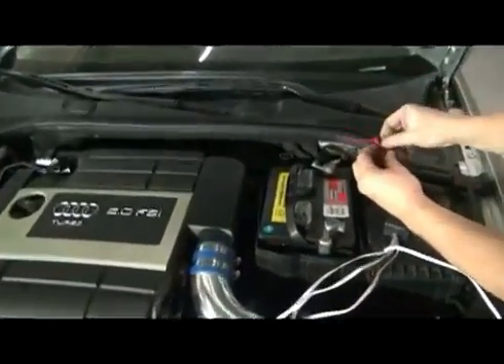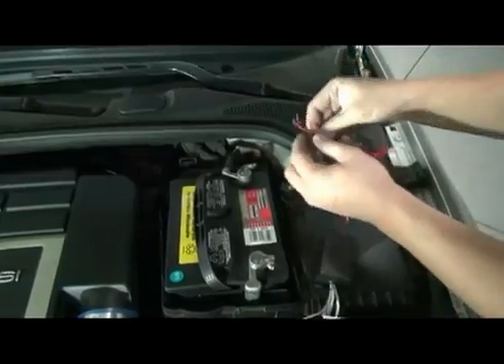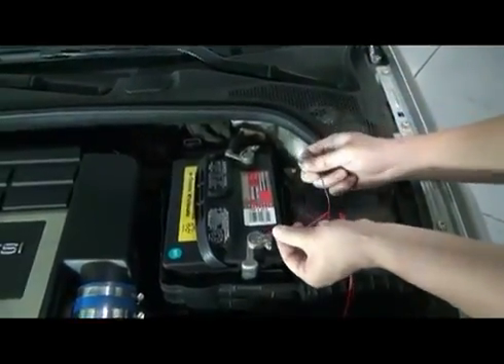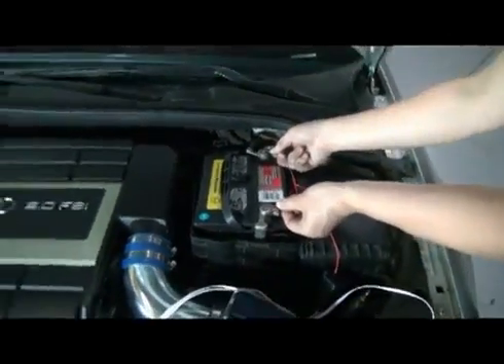Now there's the simple matter of power delivery. Take the bundle of three wires — remember the thinner red wire is the antenna. Take the fatter red wire and black wire and hook them up to the positive and negative terminals of your battery or other power source.